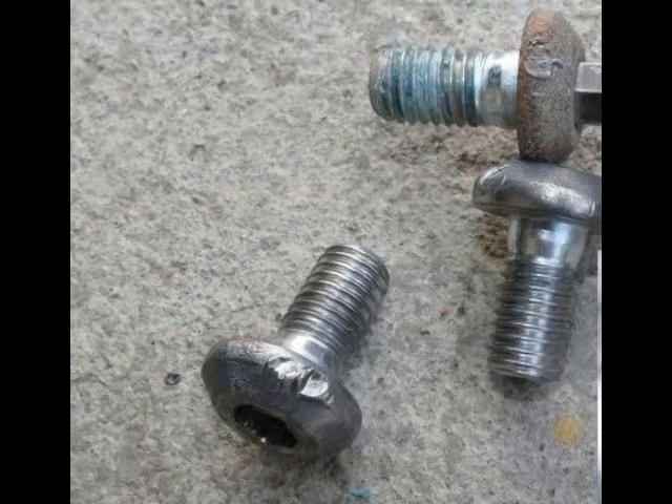If the Allen bolts are already damaged, then just use vise grips around the edges to unscrew them. And remember, when you've used enough heat, the Allen bolts will unscrew with very little effort.